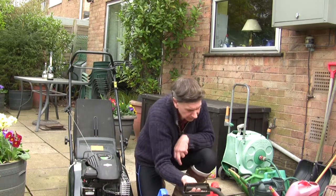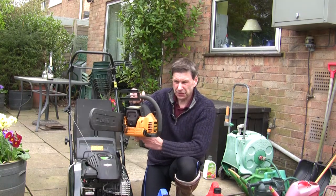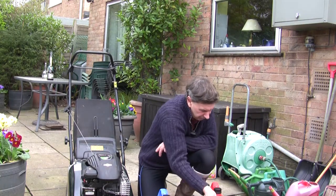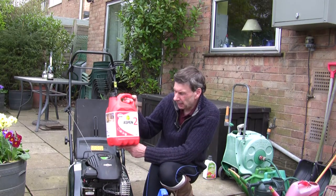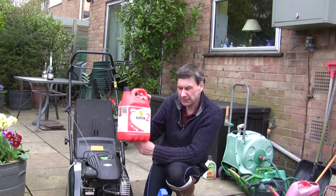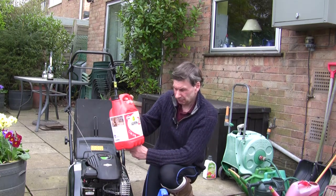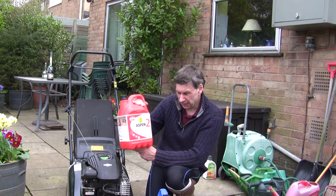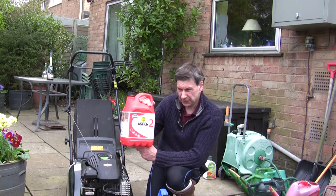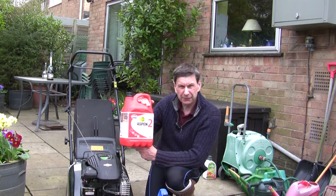I also cut wood so I have a chainsaw — just a smallish one. I've also got some of the Aspen two-stroke, which is ready-mixed at 50:1 and specially designed for disc cutters, chainsaws, and hedge trimmers. That's really easy to use, though not cheap — I think the cheapest I've seen it is £21, going up to around £30 for five litres.